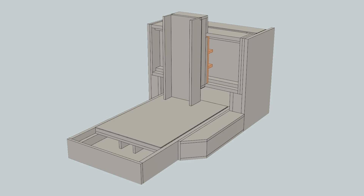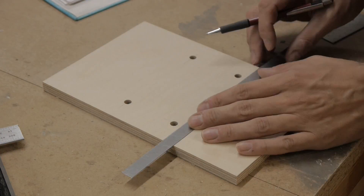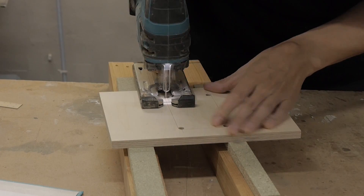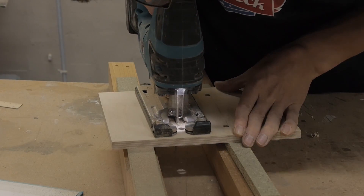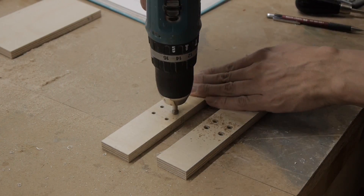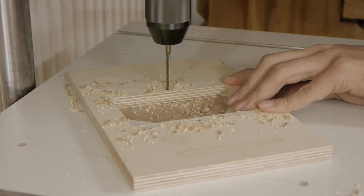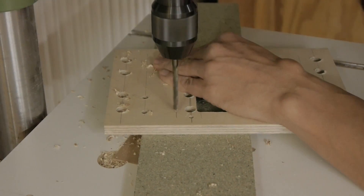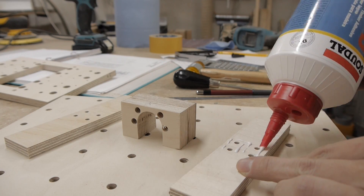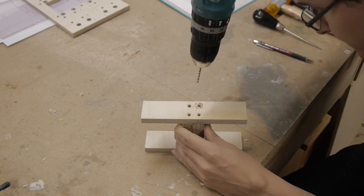Now the X-carriage was built. Let the glue dry for a moment before you start drilling and screwing.